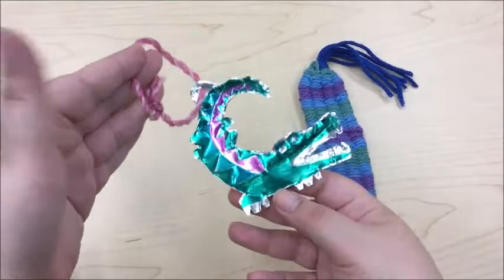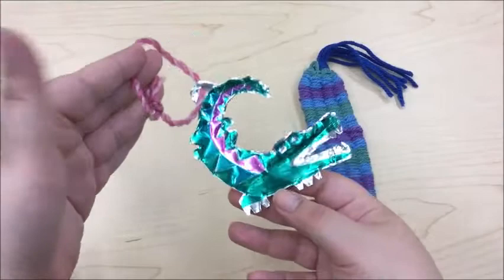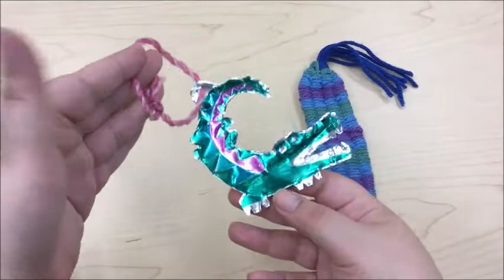So here's the final product of today's craft: we have our tin ornament, Mr. Crocodile, and our woven bracelet. I definitely had a lot of fun making these today — I hope you guys will have fun too. So until next Crafternoon, stay safe. See you next time!